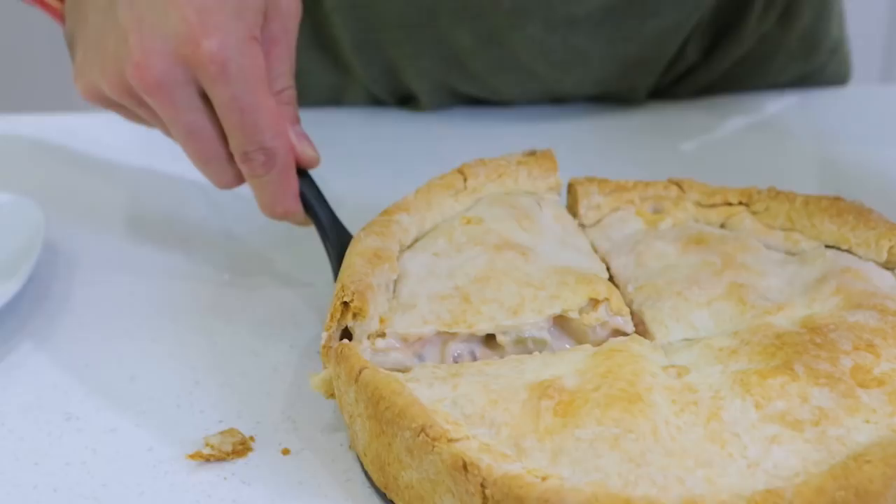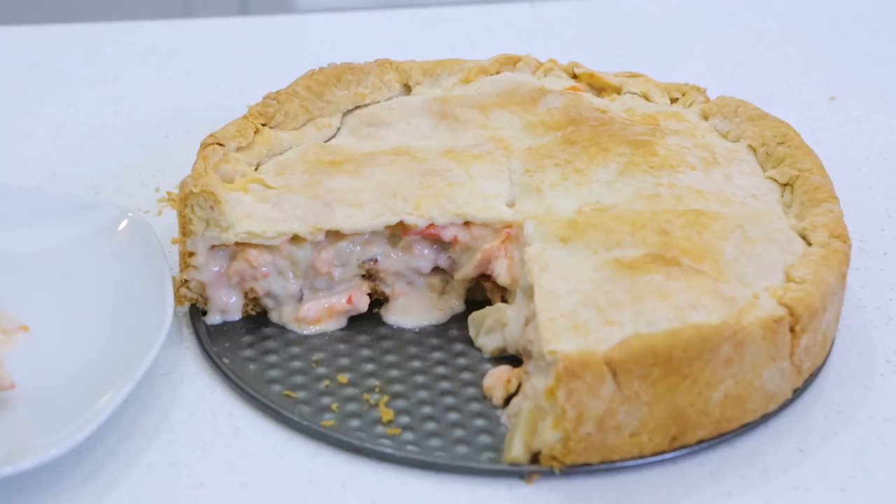Well this week, I will be teaching you to make lobster pot pie. It's a little deceiving — there's no pot in it. There's not any weed, there's no marijuana. It's called pot because you make it in a pot, not because of pot.